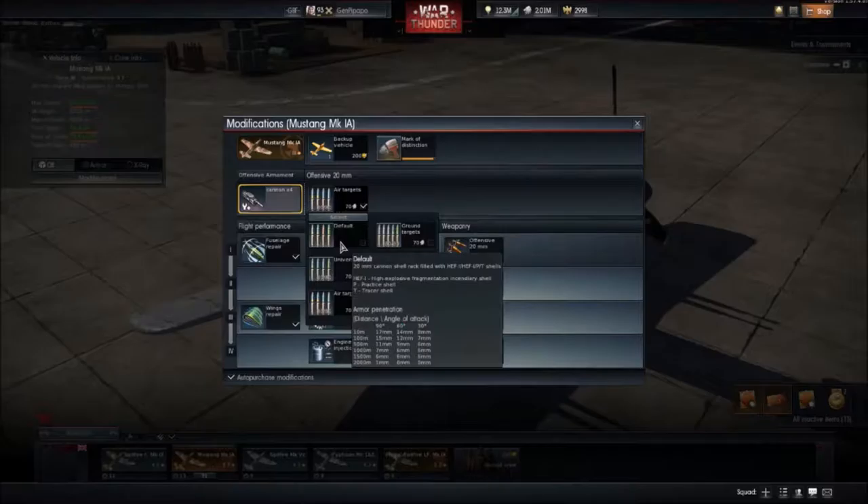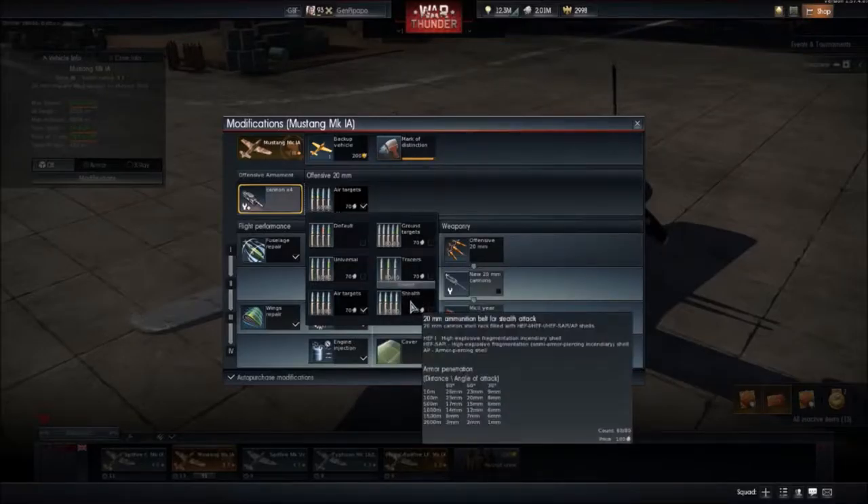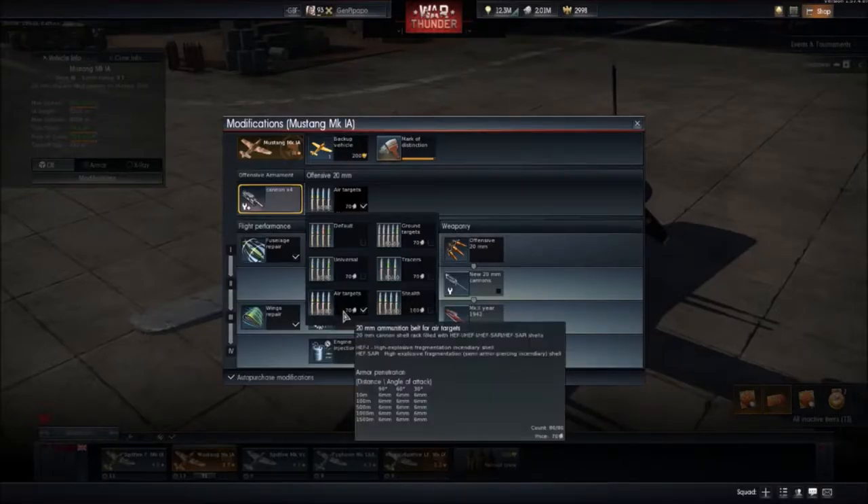The default rounds are okay — two out of four shells are really good. The heavy shells and stealth are quite good, but the newly added air targets belt is just amazing. It's already stealth, so there are no tracers. Heavy and heavy-sabot rounds absolutely wreck everything.